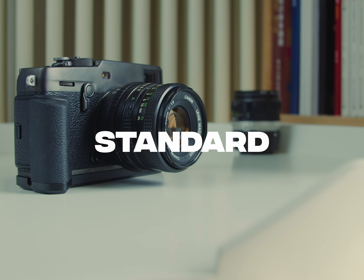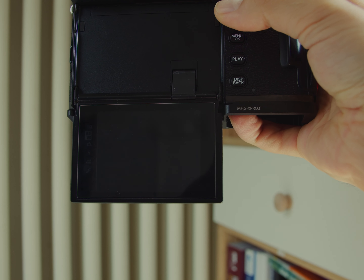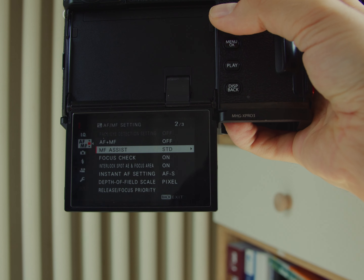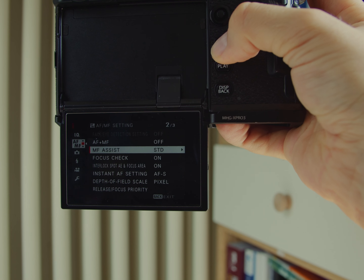Let's talk about standard first. Go to AF-MF settings, find the MF Assist setting, and switch it to standard. The name of this mode speaks for itself — it's just a standard mode without any additional features.